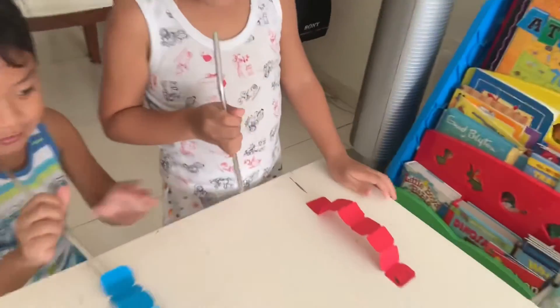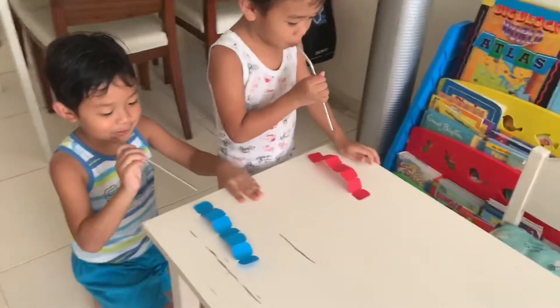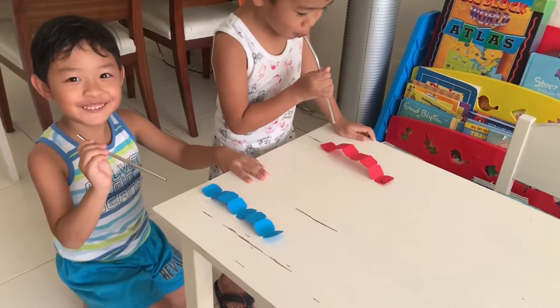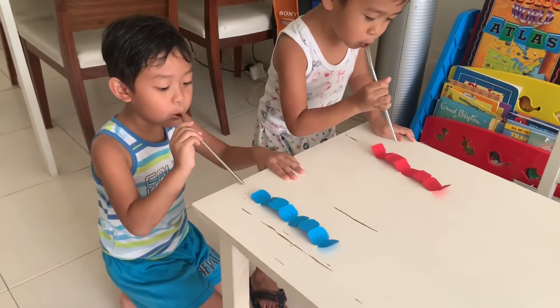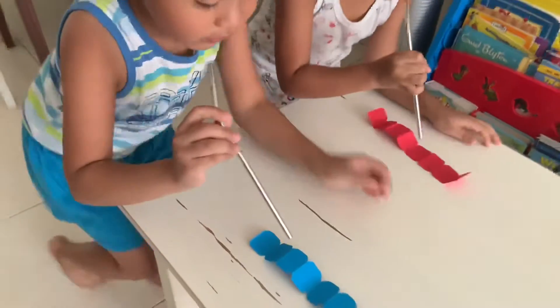We're gonna race. I will count, okay? One, two, three, go! Blow! Try! Not here on top — you blow on top of the body of the worm.